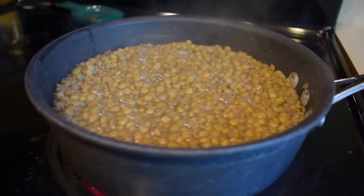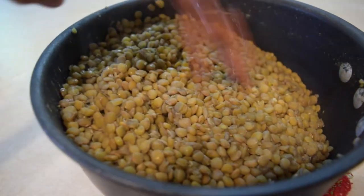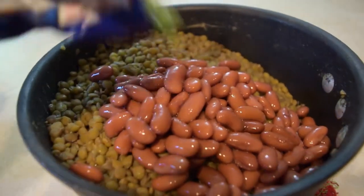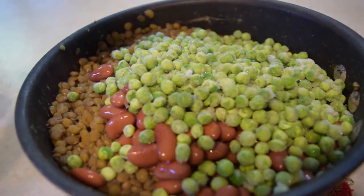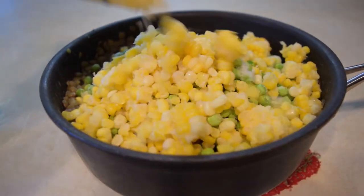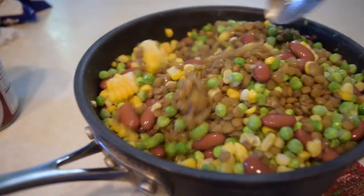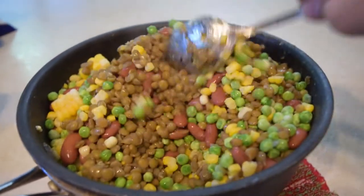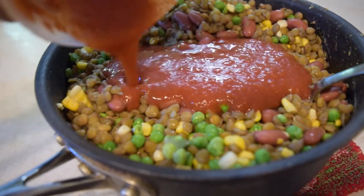So now your lentils are done. You're going to want to drain them and rinse them and then add all of your ingredients — anything you want. Keep in mind this is just completely customizable, whatever it is that you like. So you mix it all together and it's starting to come together. And then add your sauce.